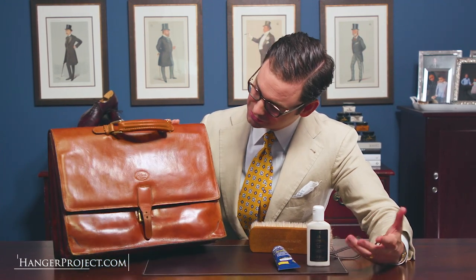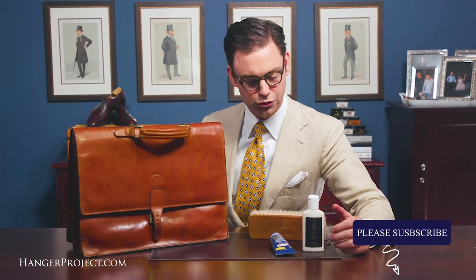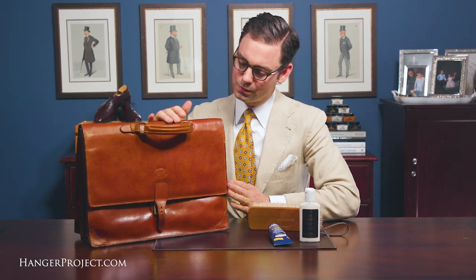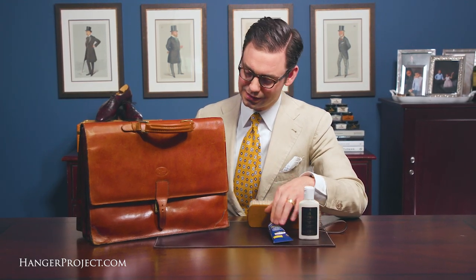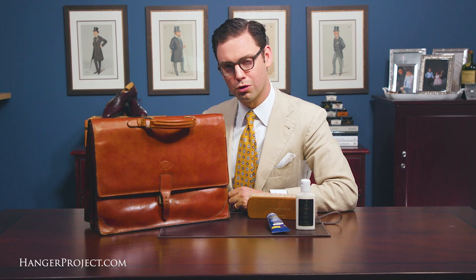With a little bit of treatment with the Saphir leather lotion and the Saphir Canadian cream, you can see that I've totally rejuvenated this briefcase. It's definitely been nourished and hydrated. You can see that the leather is a little bit darker — that's just because we've fed it with all the leather nutrients from these polishes — and even some of the smaller and lighter scuffs have been fixed. The beeswax in the Canadian cream has given this briefcase a nice soft shine. Not a high-gloss shine like you would have on a pair of shoes, but a totally appropriate soft shine for a beautiful leather briefcase.